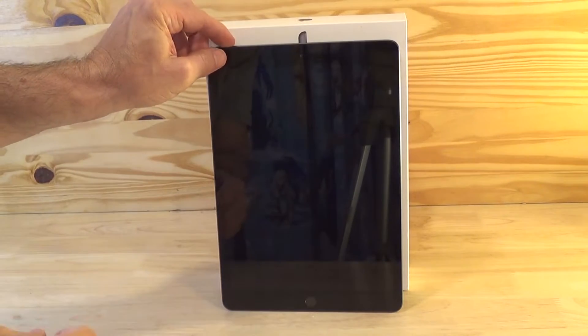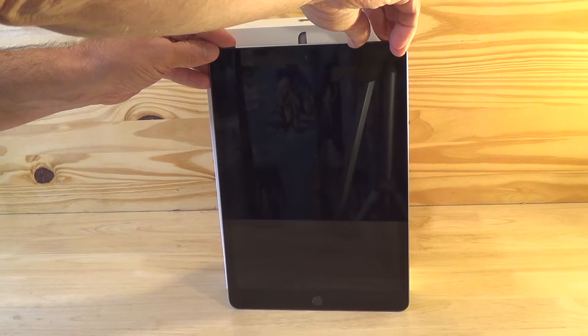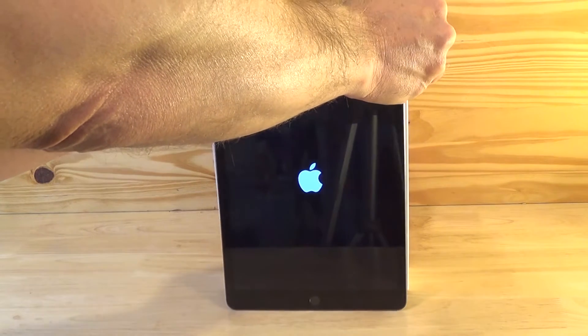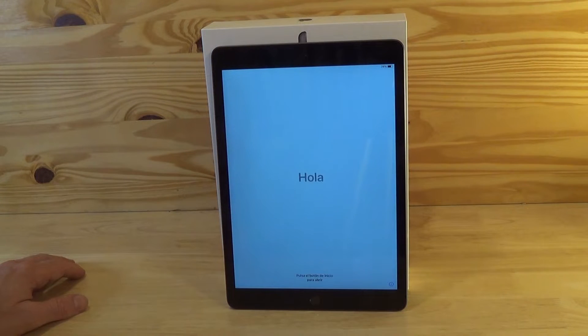So all new iPads should have at least somewhat of a charge in them, so just go ahead and hit the button up on top. Hold it down until you see the Apple symbol. After a few moments you'll see an introductory hello screen in several different languages.